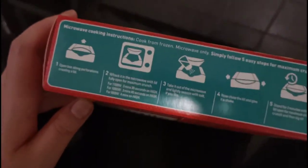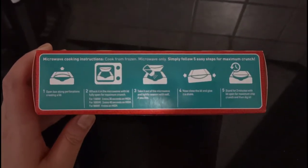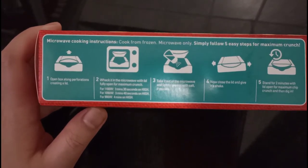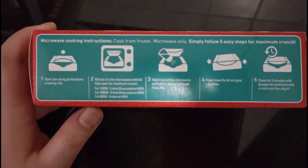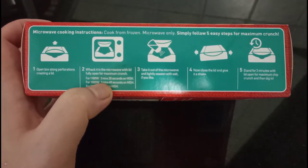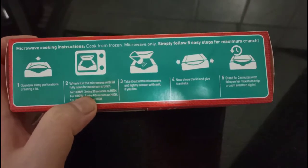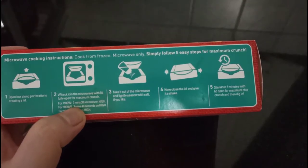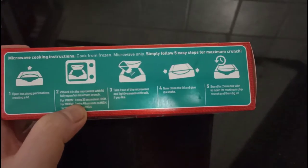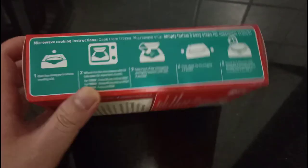Made in Germany, guys. I want to see the instructions — it's always important to read the instructions. Open box, whack it in the microwave with lid fully open for maximum crunch. Mine is about three minutes and thirty seconds. Then take it out, slightly season with salt, close the lid, give it a shake, stand for two minutes with the lid open for maximum chip crunch.